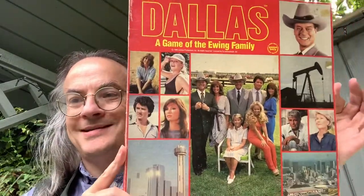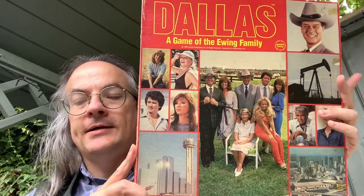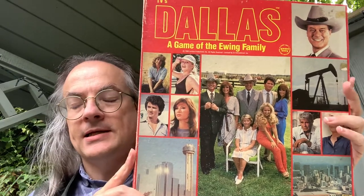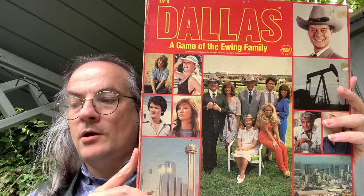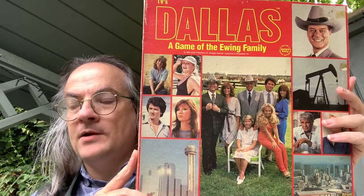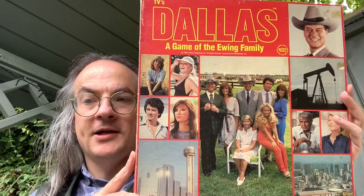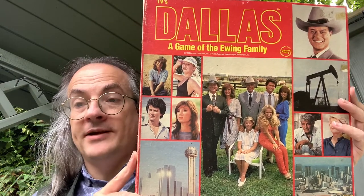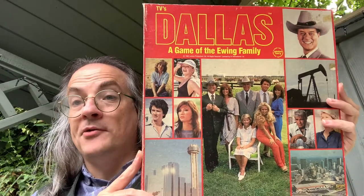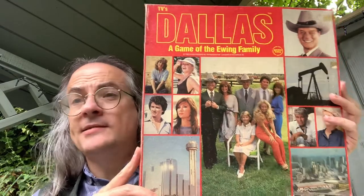Dallas was a huge soap opera in the late 70s and early 80s, and of course you had licensing. One of the odder licenses is that I have already opened the Dallas role-playing game, published by SPI in 1980 — that would have been the very first licensed role-playing game. I've done an unboxing and a review of it, and it is both interesting and probably terrible. This though is a board game.